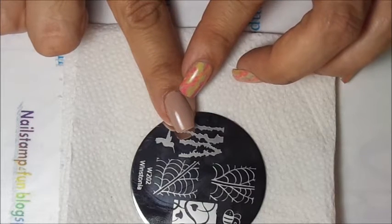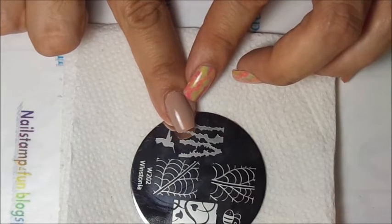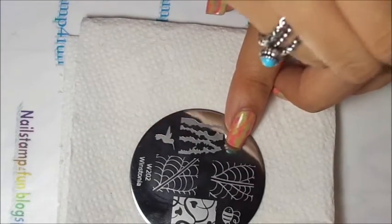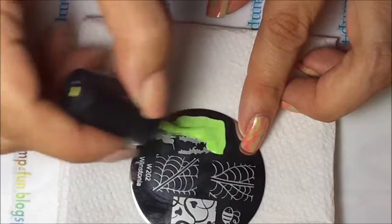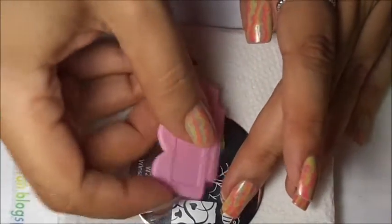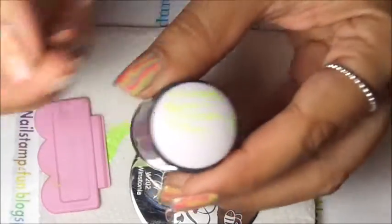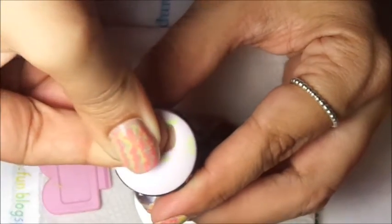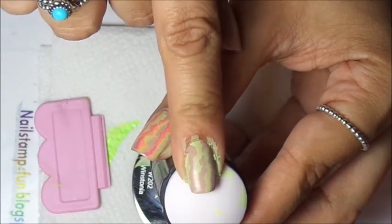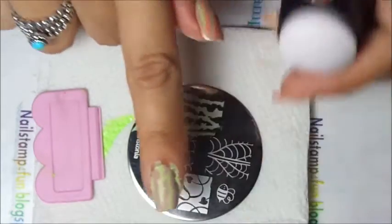I already applied Soya Taylor as my base color, and now we begin to stamp. I'm going to use this beautiful neon color from China Glaze. Working with these colors, I found out that you have to be very fast — just quickly scrape, pick up, and stamp. And here we have the first color.